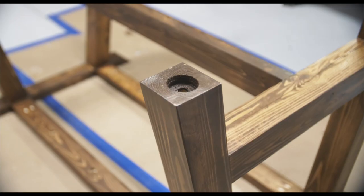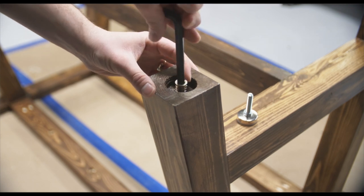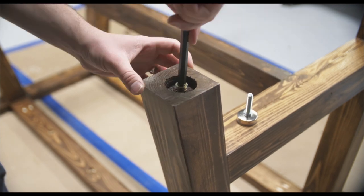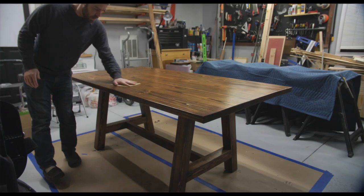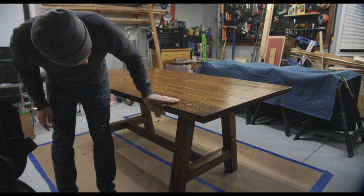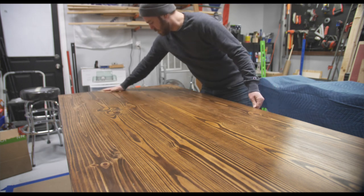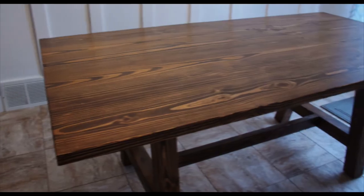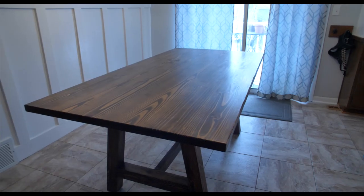Then I was in the home stretch — installing the leveling feet, which was pretty simple and I'm really happy with how they turned out. The very last thing I did was use a brown paper bag to go over all the surfaces. I read that this is like using very fine sandpaper and is something to do after your final coat of poly. And that completes the table. I hope you enjoyed this video and it inspires you to try a project like this yourself. While it's not perfect, for my first table I'd say it's pretty good.